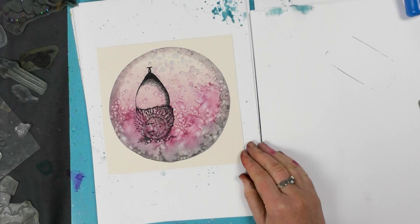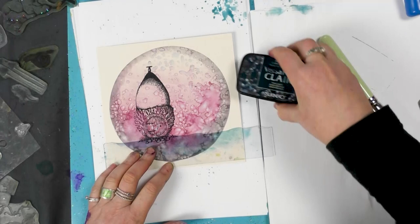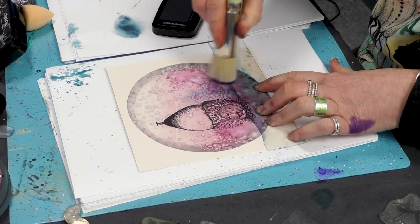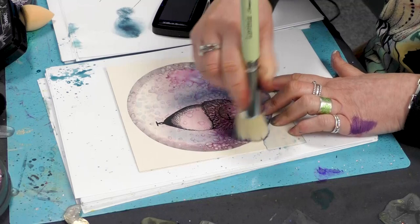So we're going to ground that now. Using one of our masks, I'm going to pop this down. Then picking a colour — we've got twilight, which is a really nice deep blue — and I'm just going to work my way up the acorn. Try to go round it rather than over the top; this will just make it stand out that much more.